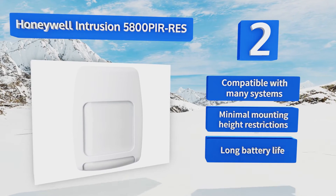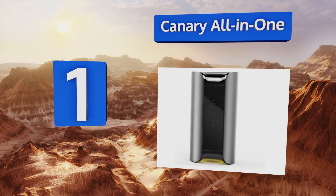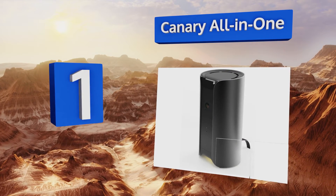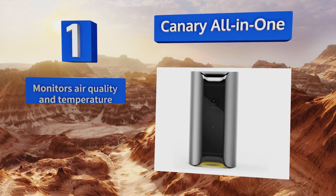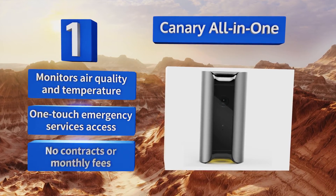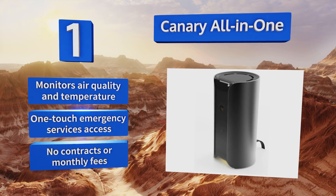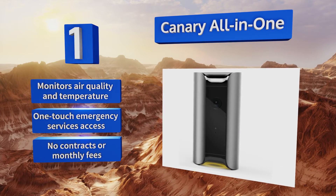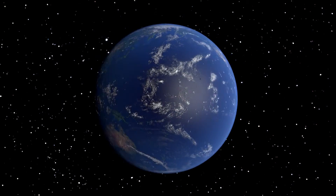Coming in at number one on our list, the Canary All-in-One sends notifications with HD video and audio directly to your smartphone. It offers superb coverage thanks to a 147-degree wide-angle lens and excellent night vision clarity. You can even scare off a burglar with the built-in 90-decibel siren. It also monitors air quality and temperature, and features one-touch emergency services access with no contracts or monthly fees.